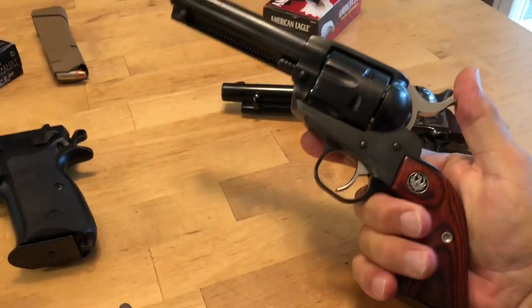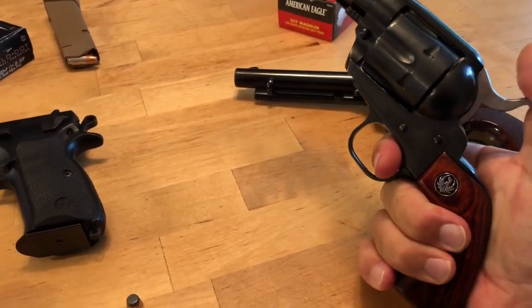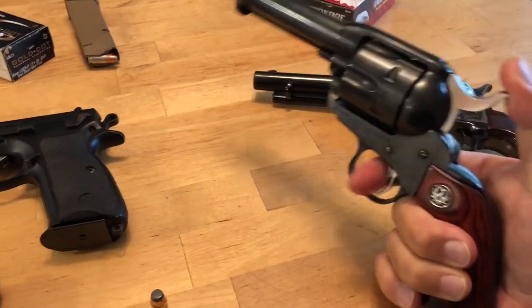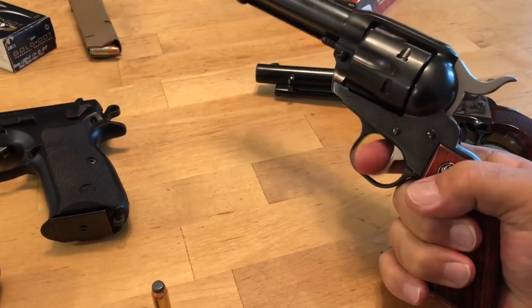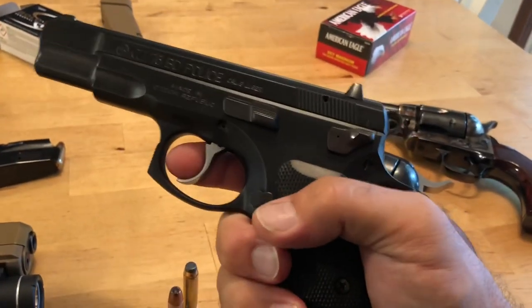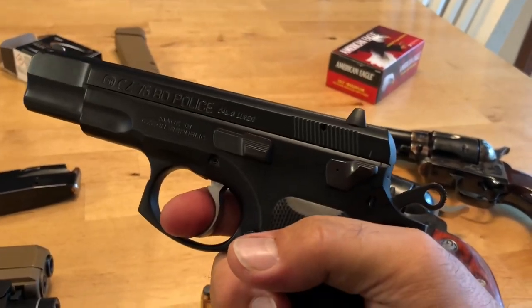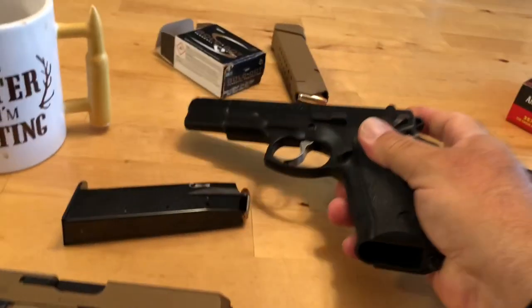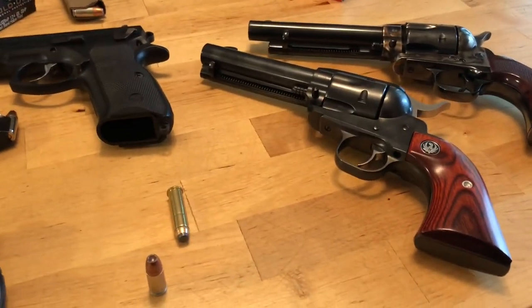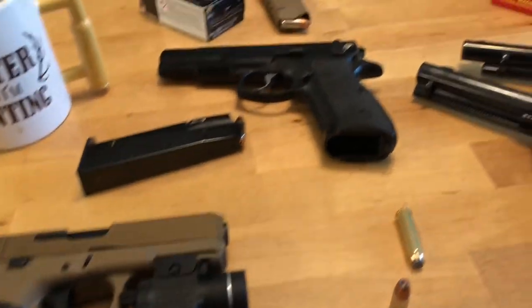With the single-action, every time you want to shoot you need to pull the hammer back with your thumb. To decock it, you have to pull the trigger and slowly let the hammer down. With the Glock, pulling the trigger makes it go off. The CZ in double-action mode fires with a long first pull, then returns to the cocked single-action position for subsequent shots — much easier trigger pull. So: striker fire is fastest, the Glock will be the quickest to shoot, CZ is very quick as well, and both revolvers are single-action.